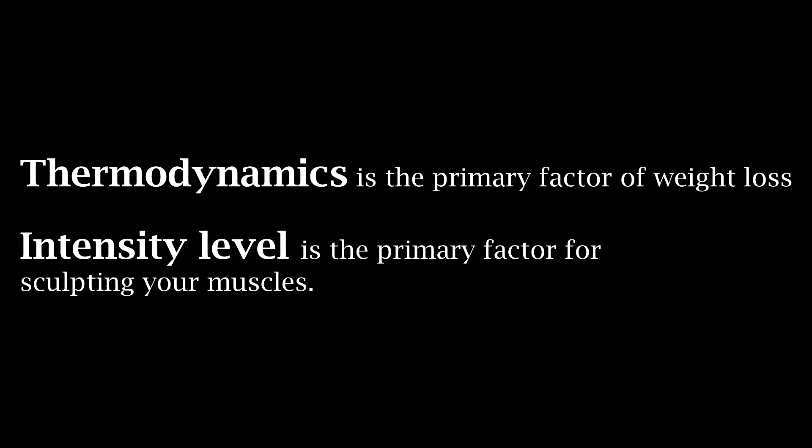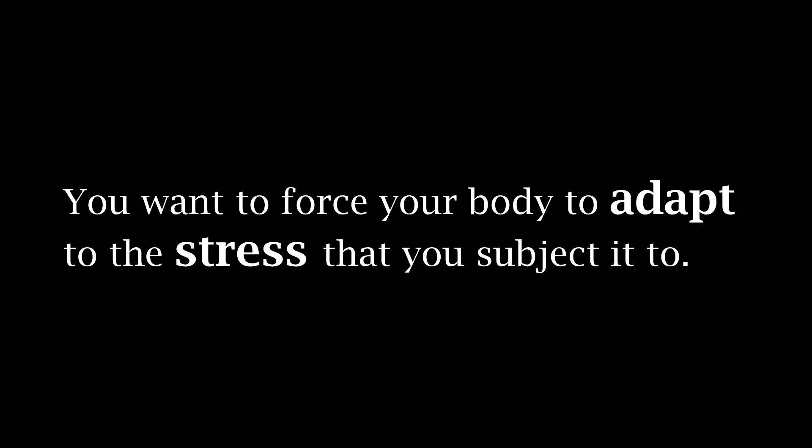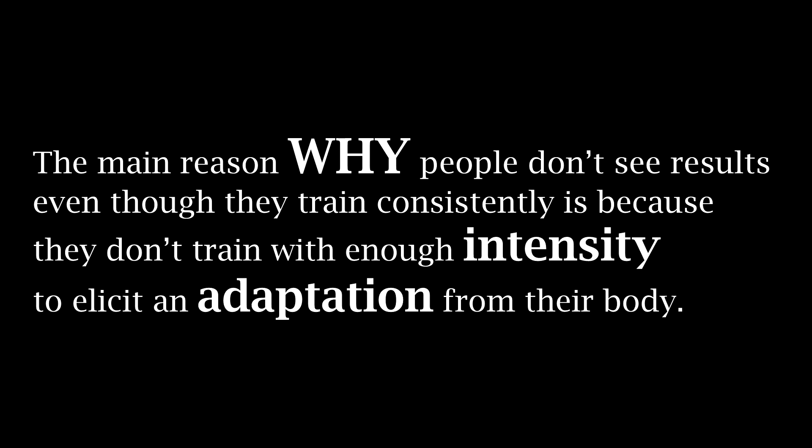This brings me to another fundamental principle — and if you watched that six-pack abs video I mentioned that thermodynamics was the main principle behind every diet. When it comes to sculpting muscle, it is the intensity that is the overall sculptor of your body. You need to steer your body via the intensity of your resistance to achieve the desired result. You're gonna need to push yourself to force your body to adapt to the stress that you impose on it. I mention this because this is probably the biggest mistake that most people make. That's why you see some guys that go to the gym for six years and look the exact same way as when they first walked through the door. They're not training with the right intensity level to achieve the goal that they want.